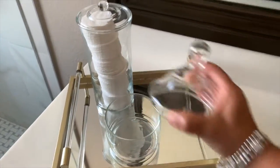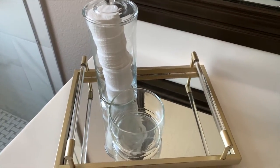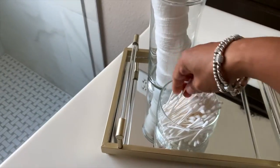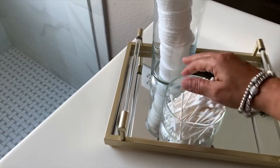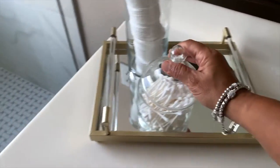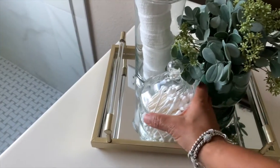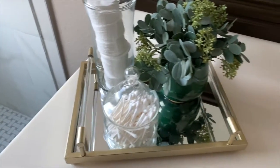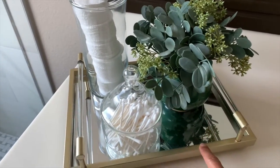Then we're going to have the short jar and we're going to put the q-tips inside. You can arrange them to make them look their very best instead of having them all messy. And lastly you're going to put your plant. You can see I have my three different heights, and this really adds a nice pop of color. The tray goes well with my hardware — and that is how I have created my beautiful staging vignette with things I can use every day, very inexpensively.